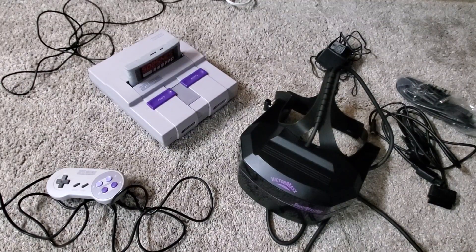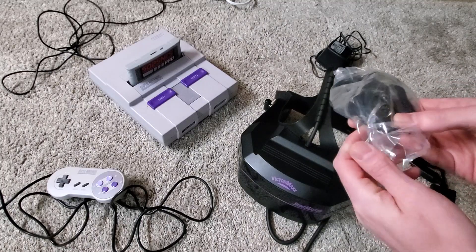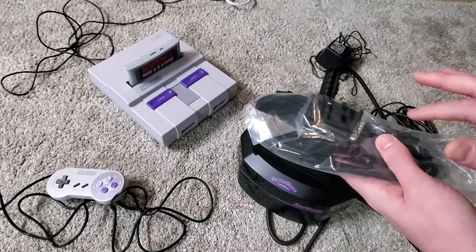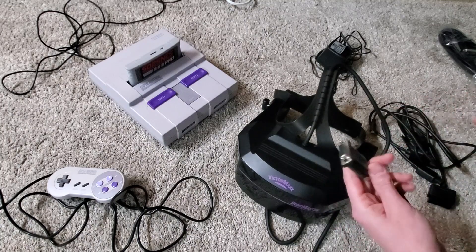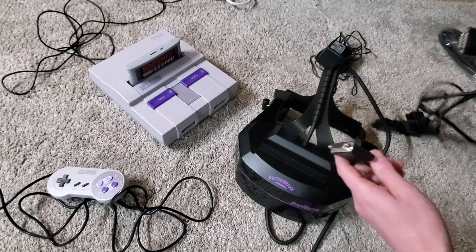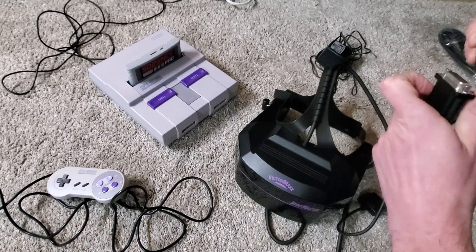I'm going to show you how to set up the VictorMax and all the things you need to get it set up. First things first, I'm not going to be doing the Sega because I only have a Sega Model 2 and the adapter that comes with it is only good for a Sega Model 1. But I can show you how to set it up for the Super Nintendo. You have the VictorMax and this adapter that comes off the headset itself, and then you have the various adapters as well. We're going to find the Super Nintendo adapter and get that plugged up to the VictorMax headset itself.